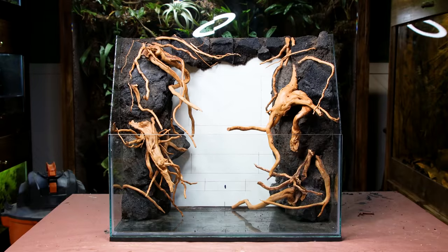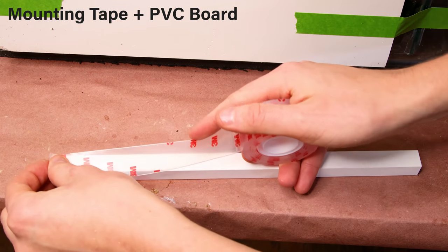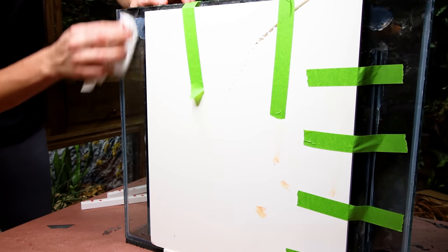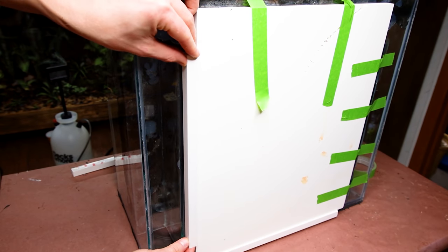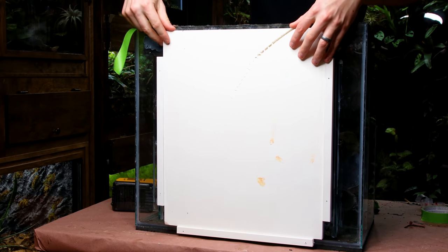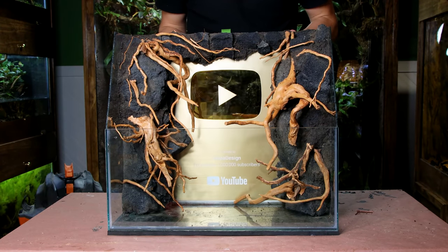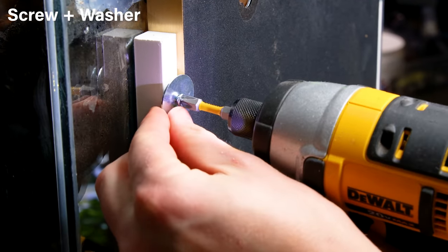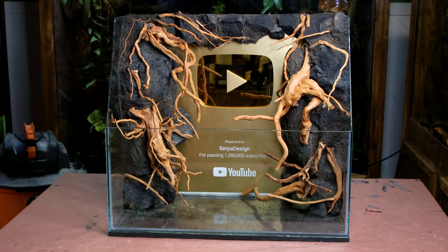I think it looks incredible as is, but I still need to include the play button. I have a few elements to make that happen. I put double-sided mounting tape onto thin pieces of PVC board. I cleaned off the glass and secured these boards under and beside the prop board. I also drilled a few holes into each piece. Then I swapped it out for the real thing. I used those holes to lock it in with washers. I don't know about you, but I think this looks incredible.